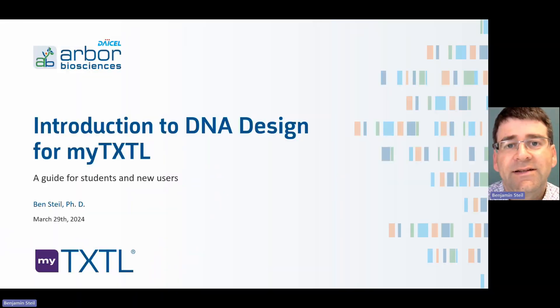Hello, my name is Ben Stile at Dysol Arbor Biosciences, and I'm here to present a brief presentation on how to design DNA for MyTXTL. This is intended for new users or students that are learning to use the system.